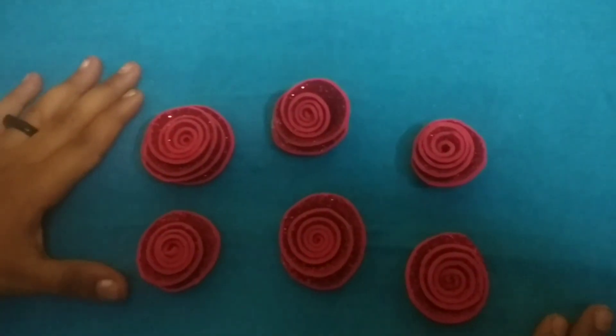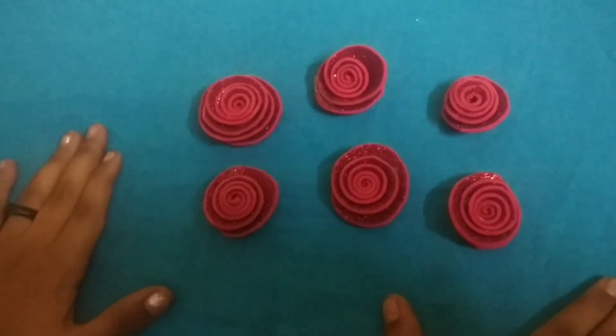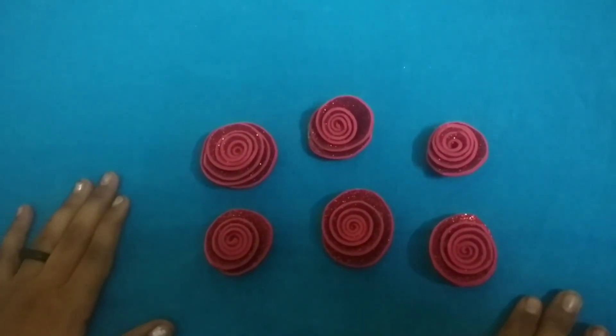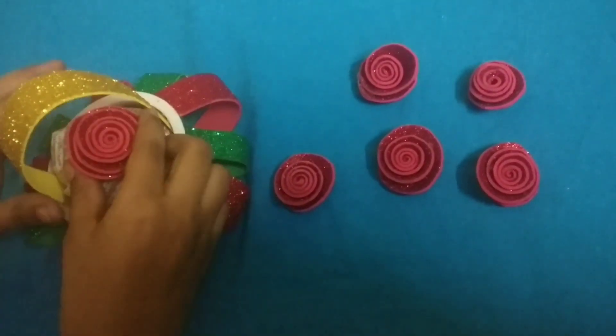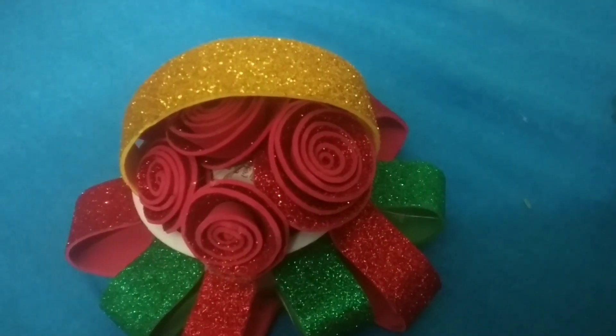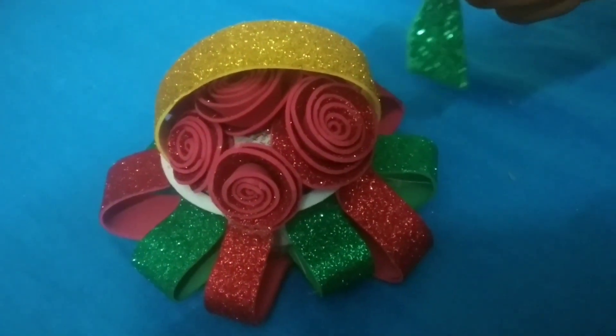Now I have to make a flower. I will film this flower as well, as in the previous video. We are going to make a flower. I will make a small piece of it.